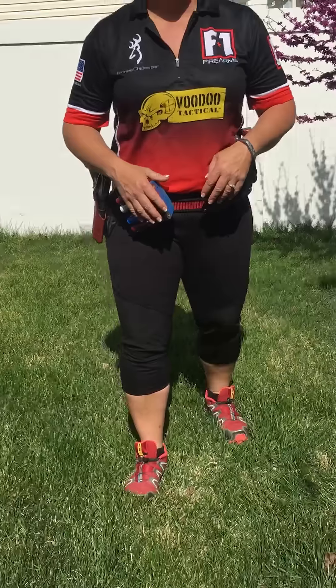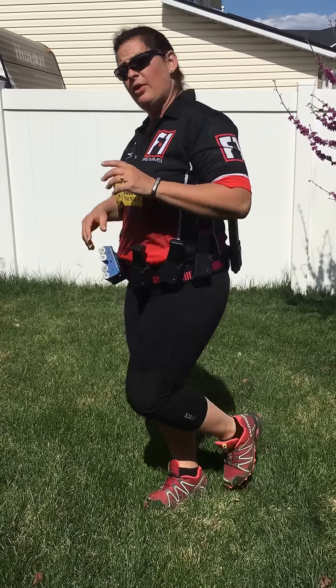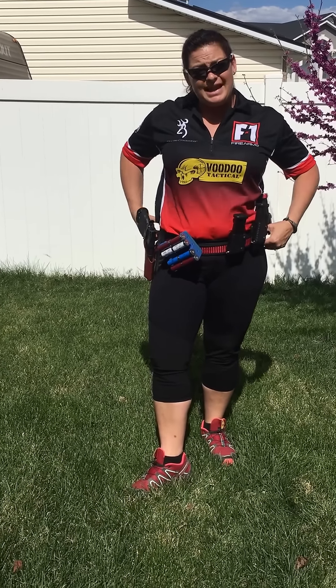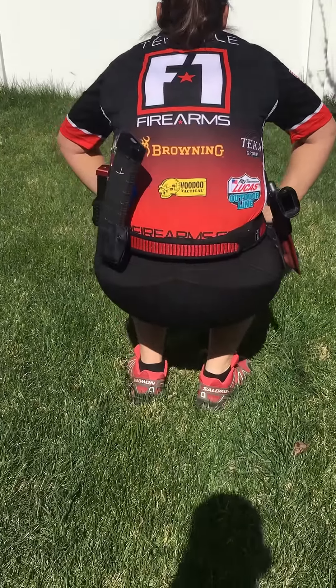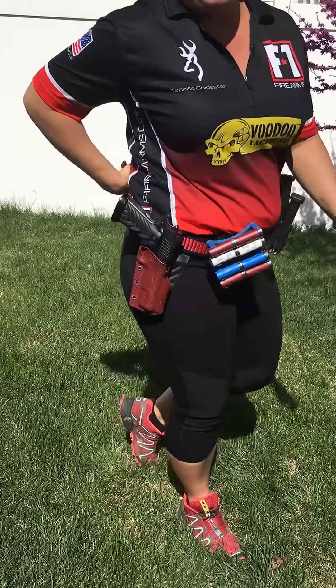As you can see, I have on all of my gear. I've got three 9mm mags that are almost completely full, a 40-round rifle mag, as well as my pistol. What I want you to see here is that the belt is actually staying in place, and when I turn around, it's not falling down at all. I can move in this, up and down, and I don't have any gap in the small of my back like we so often have.